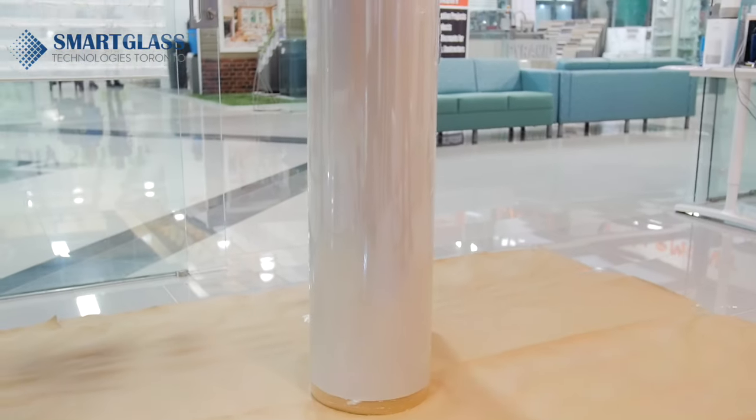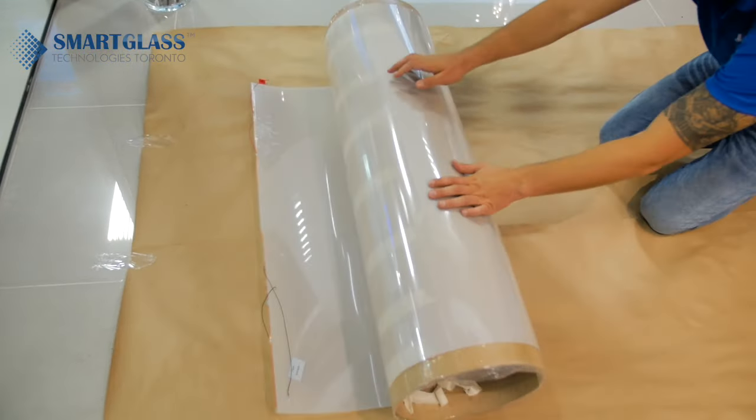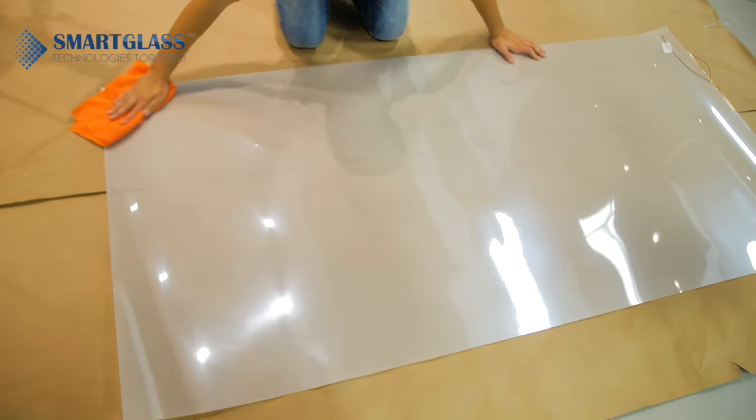Remove the shipping tube from the package. Carefully remove the protective tape from the film without removing the protective layer. Unroll the film, then using the microfiber cloth, wipe the surface of the film.